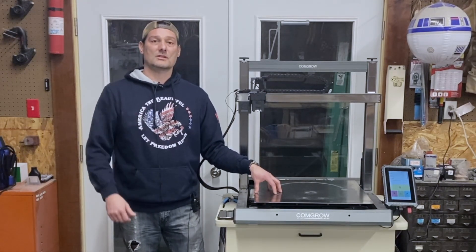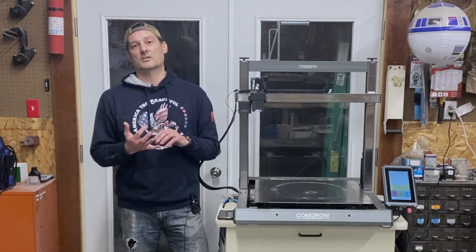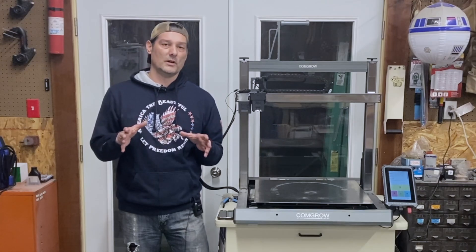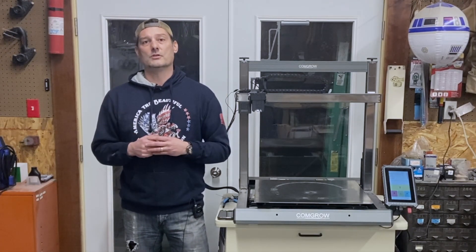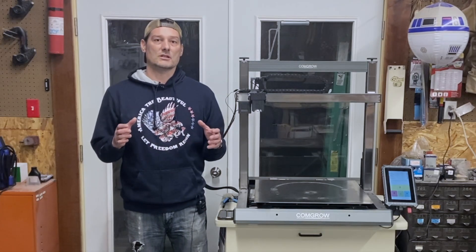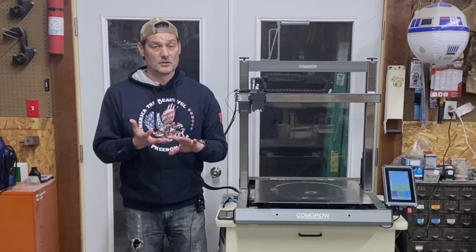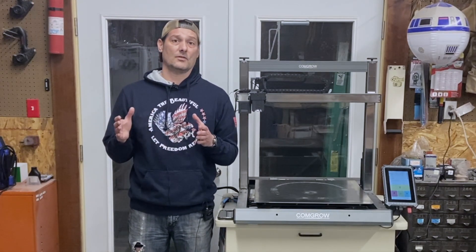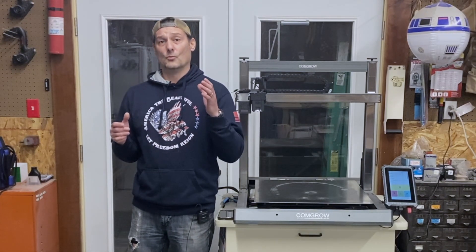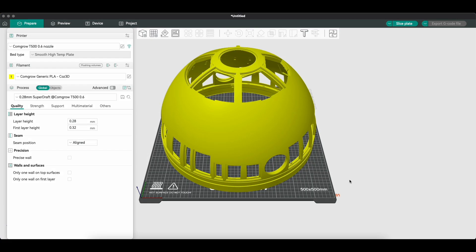Let's jump over to some footage and show you our setup real quick. This isn't the definitive way we do every single print — I'm going to throw an R2 dome in the slicer just so you get the gist of a couple things you definitely have to change. We've already got a profile set up, so I'll hit the highlights and jump on the computer to show you. So here's our R2 dome in the slicer.